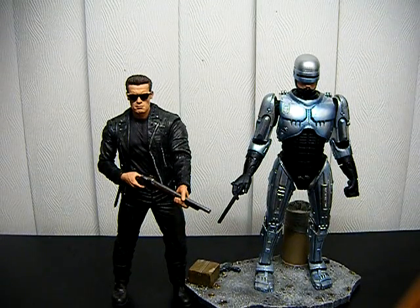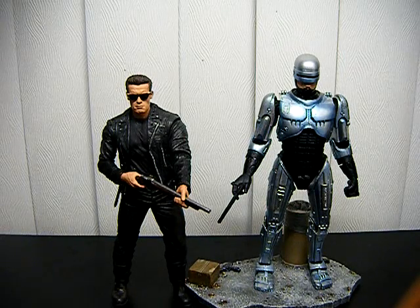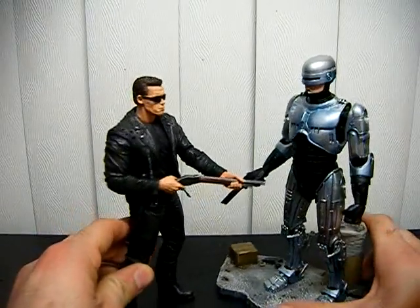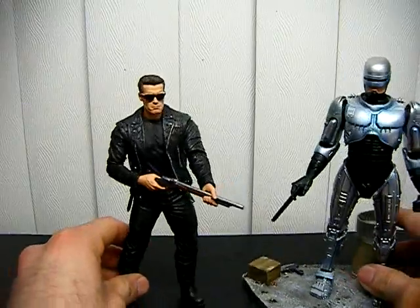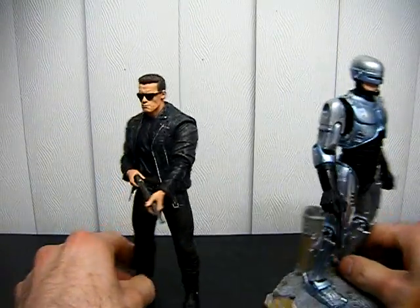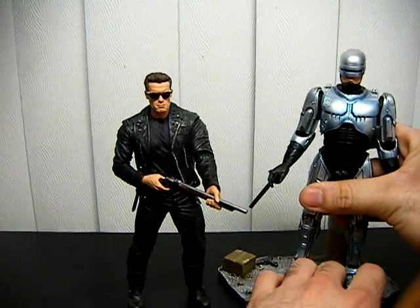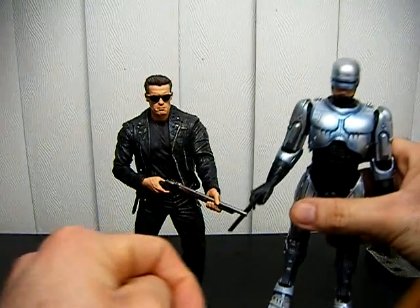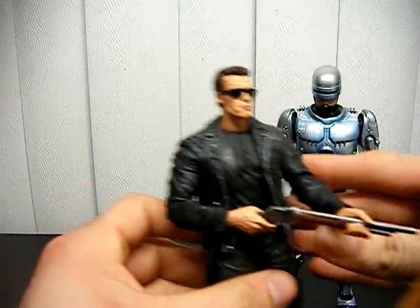This is an action figure review for two figures: Robocop and Terminator. You can see the comparison — two different series, totally different years as well, but yet they go together nicely.